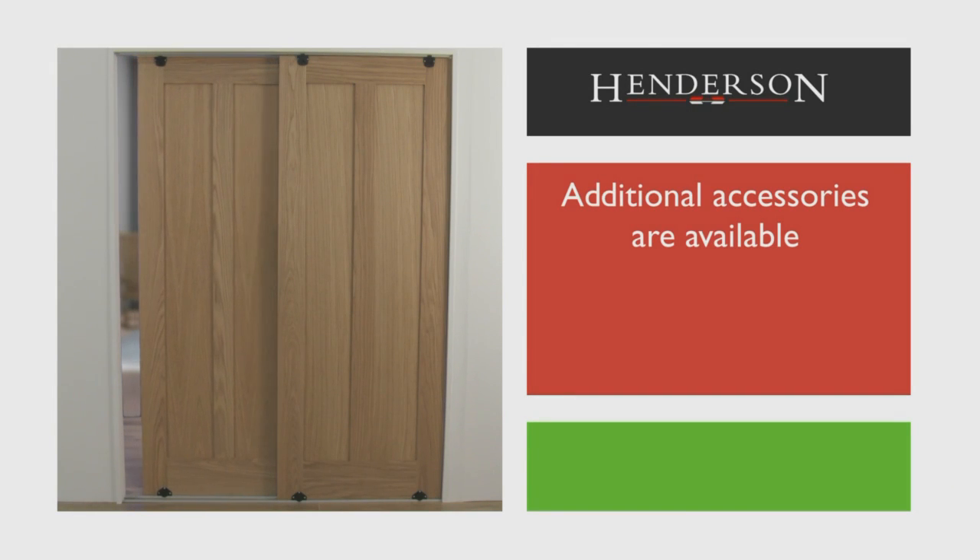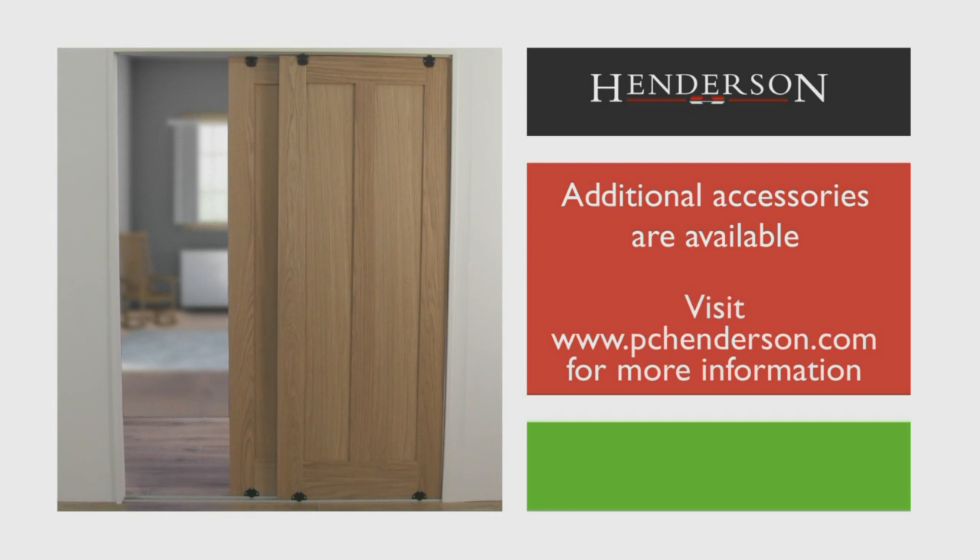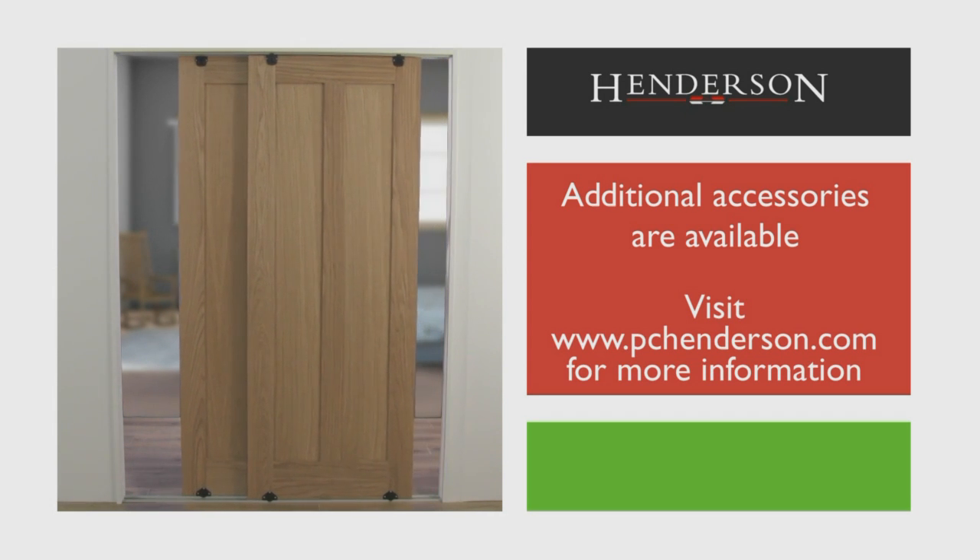Additional accessories such as handles are available for this system. Visit www.pchenderson.com for more information.